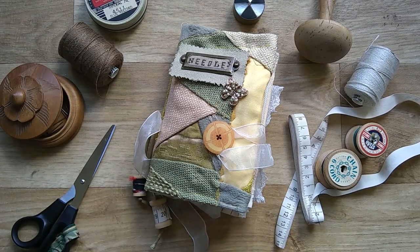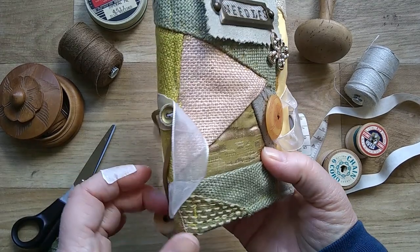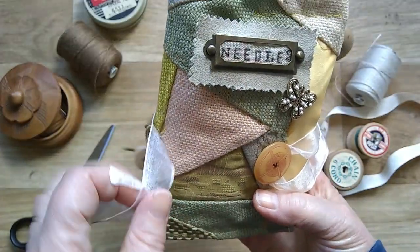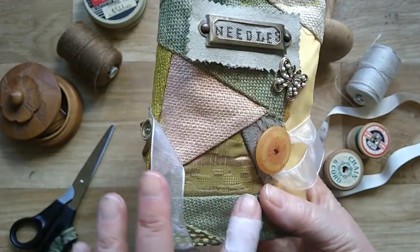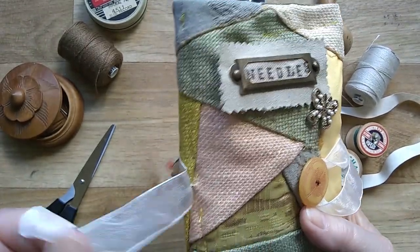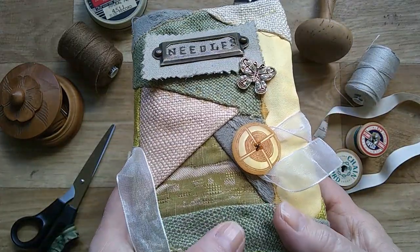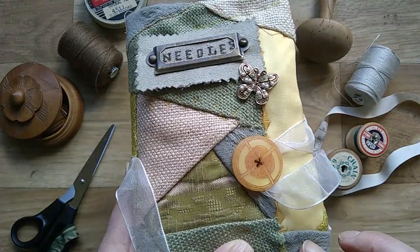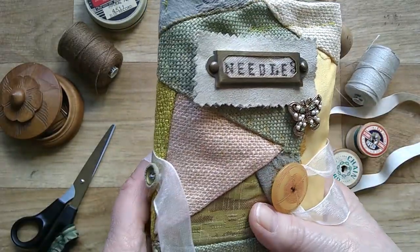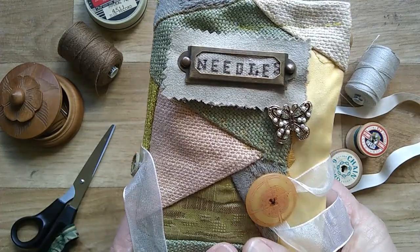Hi everyone, it's Anne from Curious Moon Design. I've got another needle book to share with you. If you remember last time I explained I'd made two — one to keep in my craft room and one to keep downstairs. So this is the second one. The fabric I've used on this is the one I made for a wedding journal, and I made two little purses to keep the wedding rings in, so I've used the leftover fabric as it's quite memorable for me.